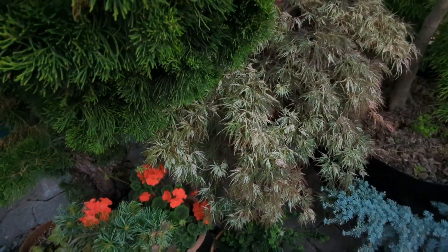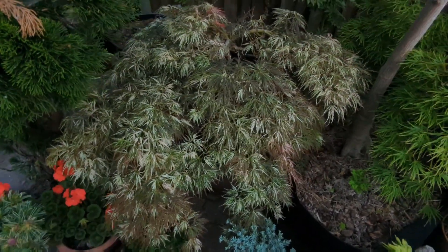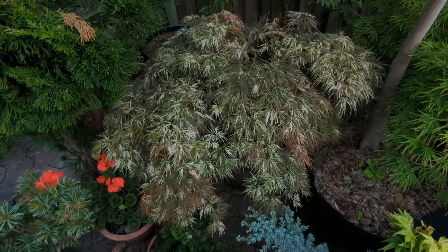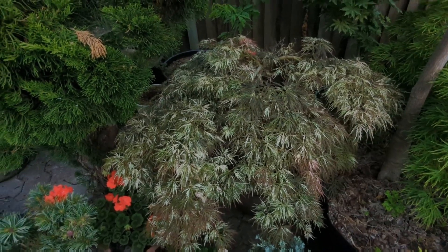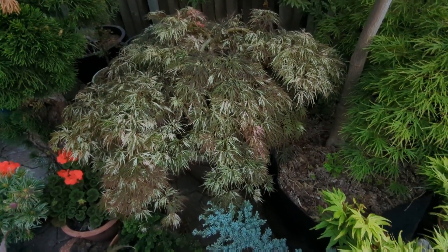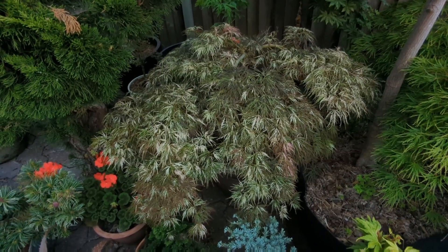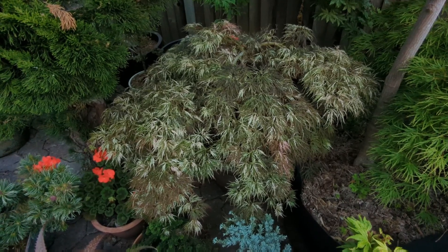My Acer palmatum Goshiki Shidari — this is one you have to prune reversions out on, but I've had it many years now and I think I've done a pretty decent job pruning out the reversions because it's a beautiful tree. I love this one. Very similar to Toyama Nishiki — this is Goshiki Shidari, the rarer of the two.